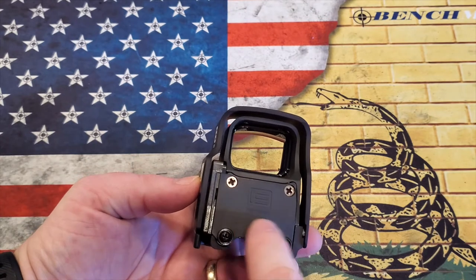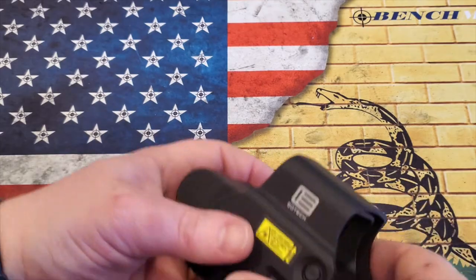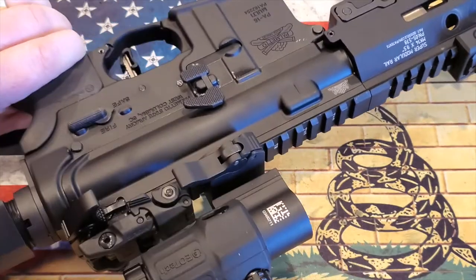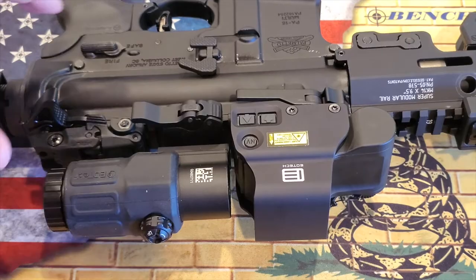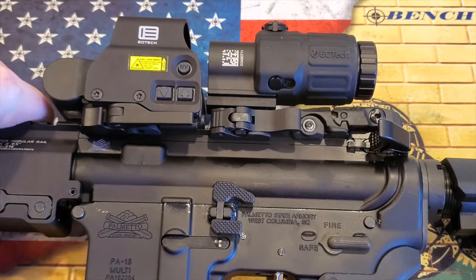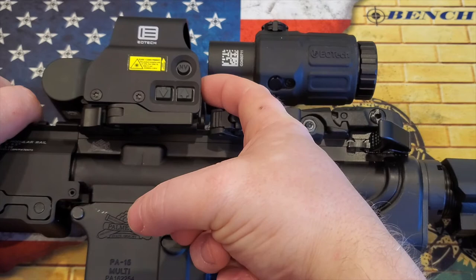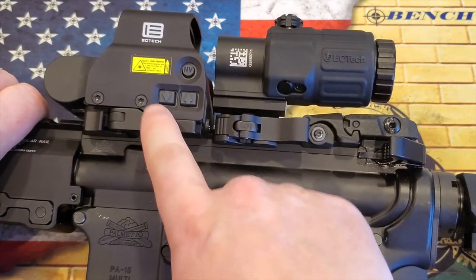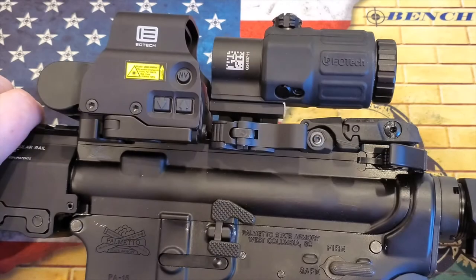You'll also notice sometimes you'll have the buttons on the back and the buttons on the side. That really comes into play when you attach it to a 1913 rail and when you're using the EOTech magnifier. If the buttons are on the back, which is the case on some models, you're not going to be able to push those buttons when you have the magnifier in use — you'd need to push it to the side to make adjustments. So it's really nice that these are on the side, and you can make your adjustments for brightness, night vision, or whatever you need.